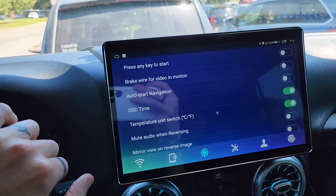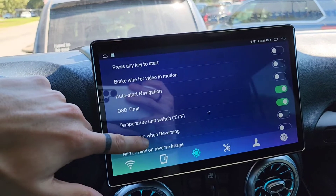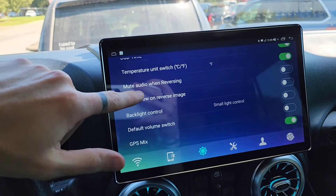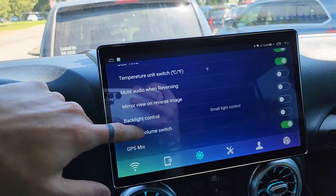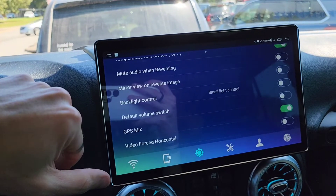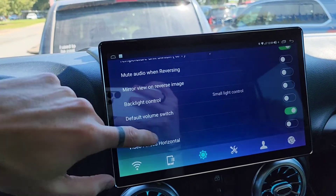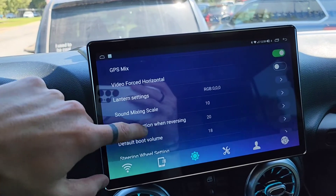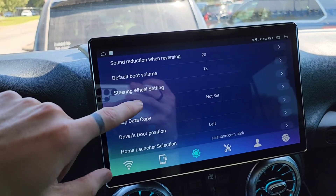In the next settings, you've got break wire video in motion, temperature units, and mute the audio when reversing — I have that set off. Backlight control — I don't really know what that does since there are no physical buttons on the Joying whatsoever. Then there's sound mixing scale and default boot volume.